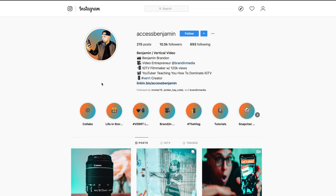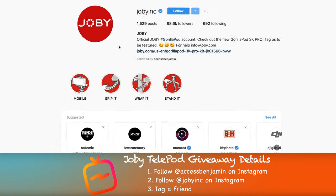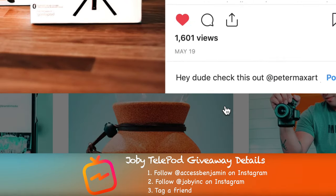I hope that video was helpful for those who own a Telepod and need to know how to use it. Now let's talk about how I can give you this one. The rules are super simple: number one, head over to Instagram and drop me a follow. Number two, head over to Joby's page and follow them. Number three, find this post on Instagram, tag a friend, and you are qualified to enter.